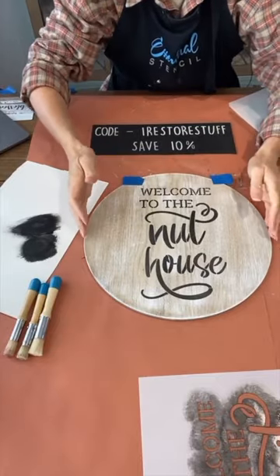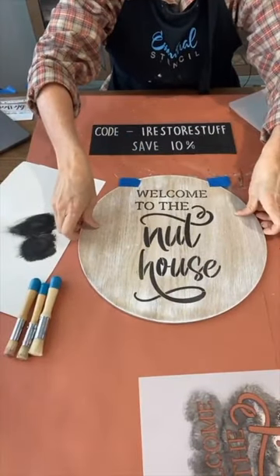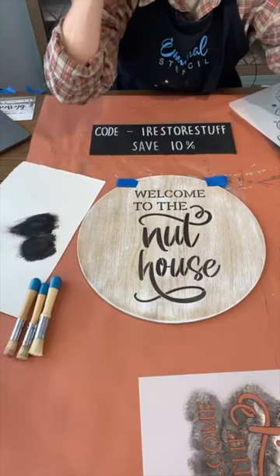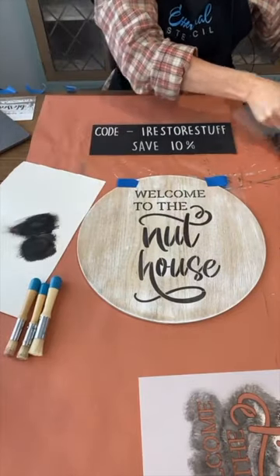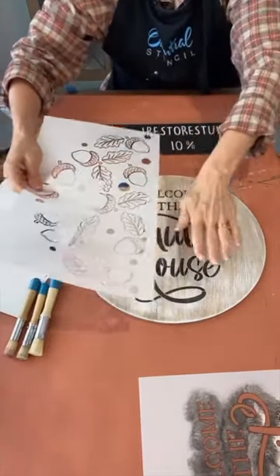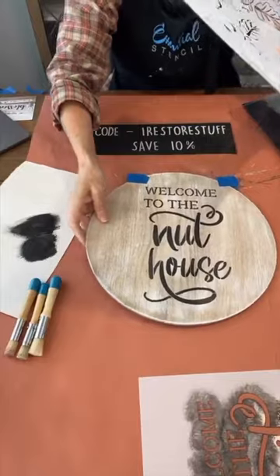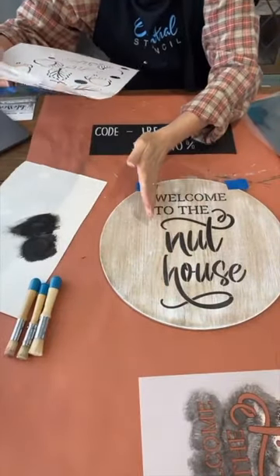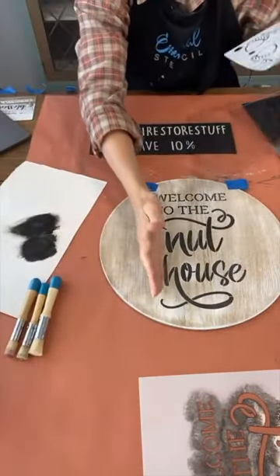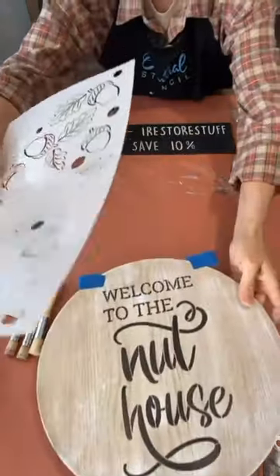If you're wondering what this tape is, we just made a straight line so that I could see — because we've got something on the back side, I wanted to make it all even so that when it hangs, it's going to hang straight. Before I go on to the next part, which is adding some of these nuts — remember, this is made for a round and you could do that on one side and have the words on the other. But I've decided to put it in the center and we're going to throw some nuts on there in just a minute.